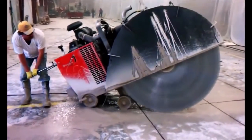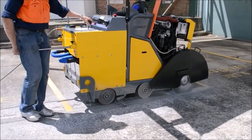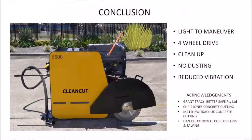In conclusion, concrete saws have evolved over the last 80 years from heavy impractical ride-on machines to the technology available today. The current machines are extremely heavy to lift and manoeuvre. The Clean Cut saw is a generational change in this industry. Production and sale of the Clean Cut saws both in Australia and overseas will provide employment and revenue for Queensland.